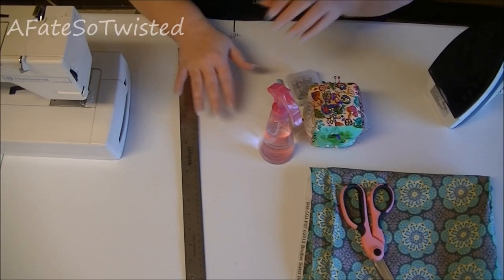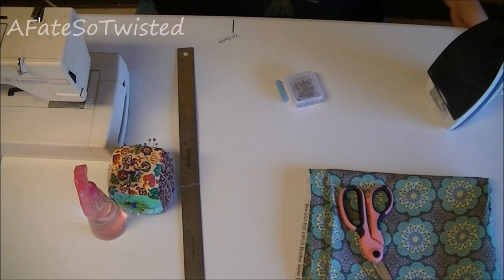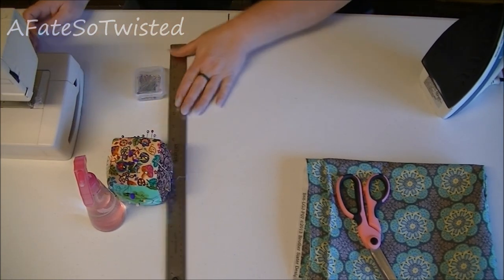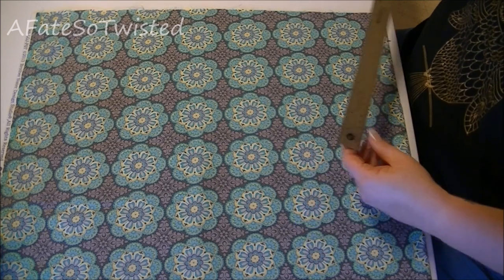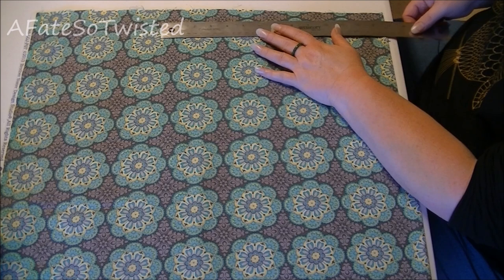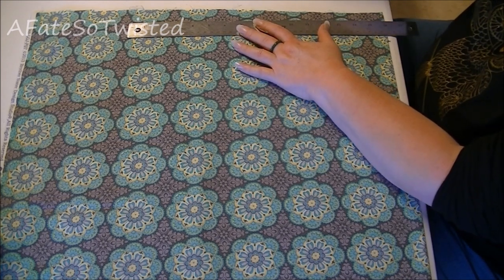The first things we need to do to get started on making this little pleated skirt is we need to cut our fabric out. I'm not making a pattern because it's fairly easy — it's just four pieces of fabric. For the top band of the skirt, we want two pieces that are 16 inches long.